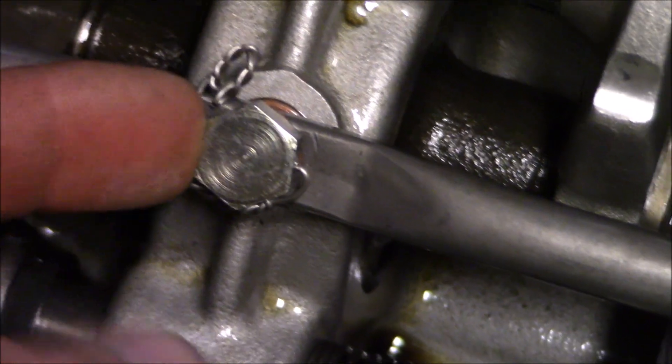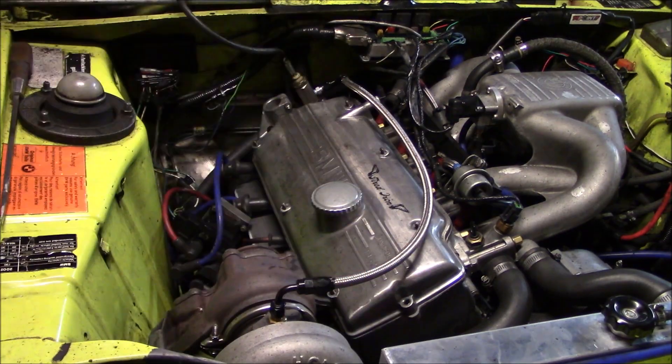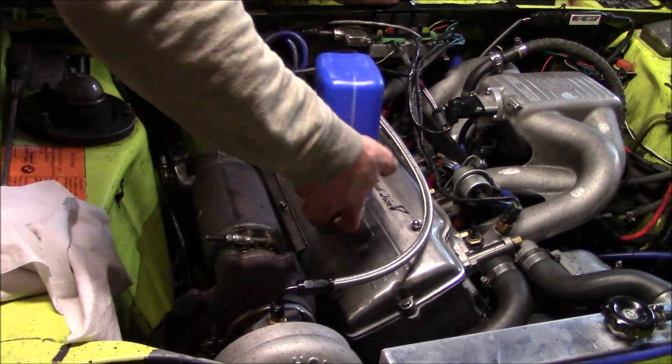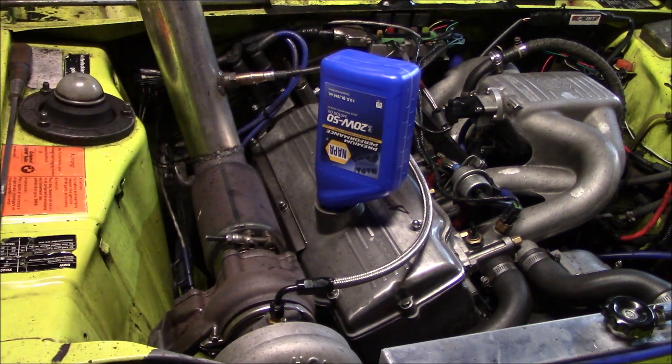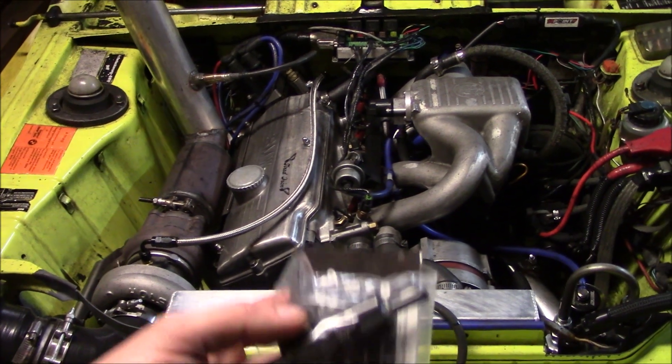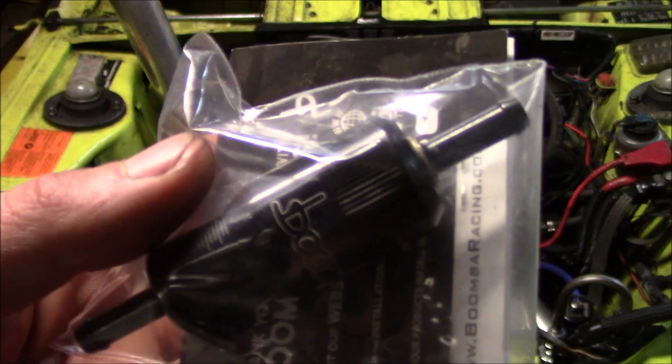And there you go. Overall, everything is looking pretty nice for the first break-in. I'm comfortable turning up the boost now, so stay tuned for that.